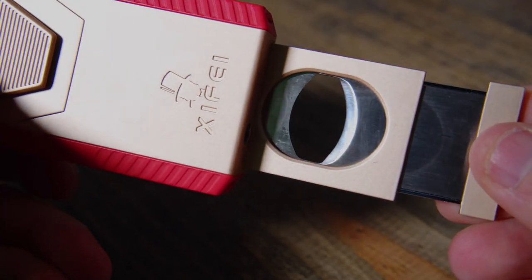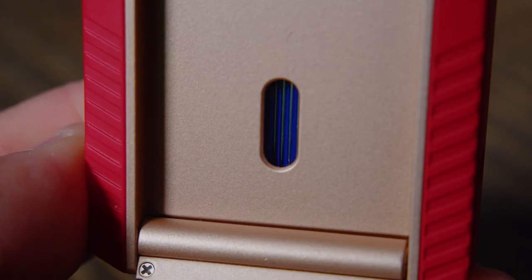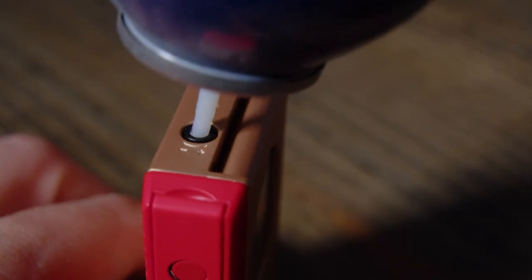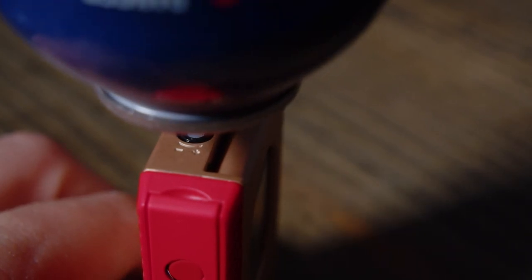One of my favorite features about this lighter is when you have the cutter open, you have this visible gauge to see exactly how much fuel you have left. And speaking of fuel, when you're ready to refill this lighter or adjust the height of your flame, there's a port on the bottom that allows you to do that.